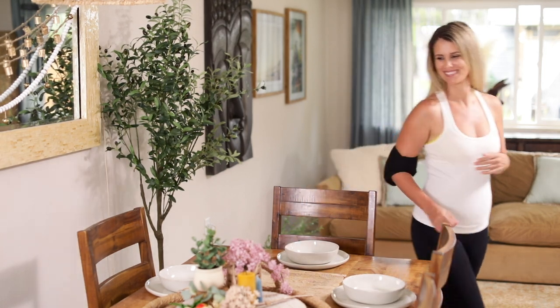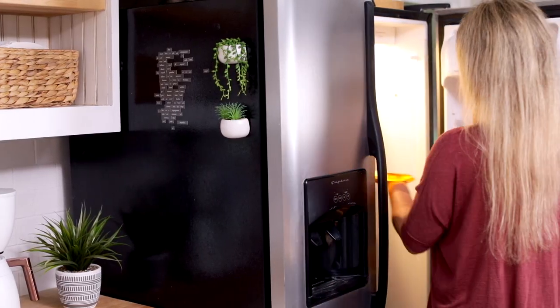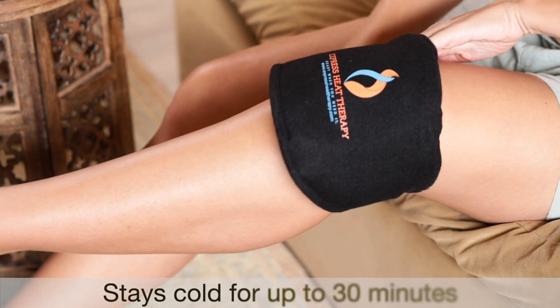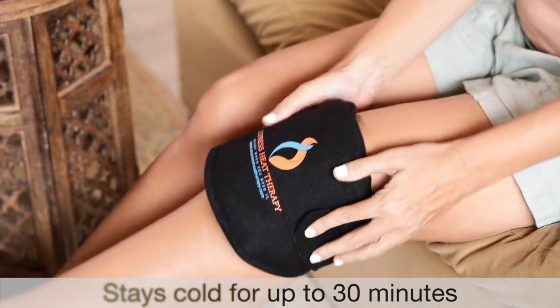You can also use it as an ice pack by keeping it in the fridge. This is perfect for treating joint swelling and inflammation. Treat any part of your legs and arms with cold therapy.